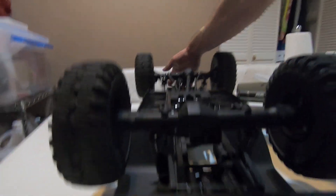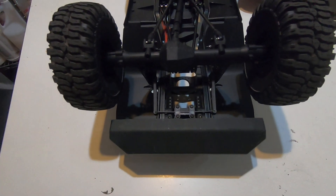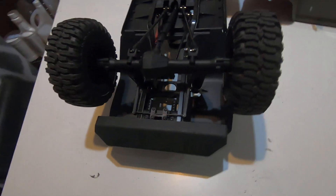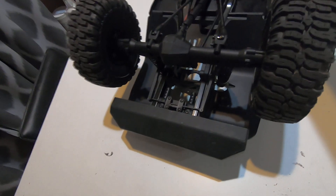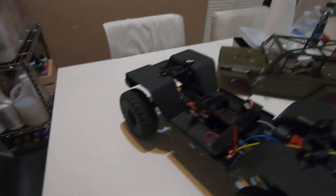If you heard me talking about the Wendigo sway bar, it does bolt right on to the rear bumper and to the length mounts above the lower arms. It went in pretty simple and was in stock at a local hobby shop.